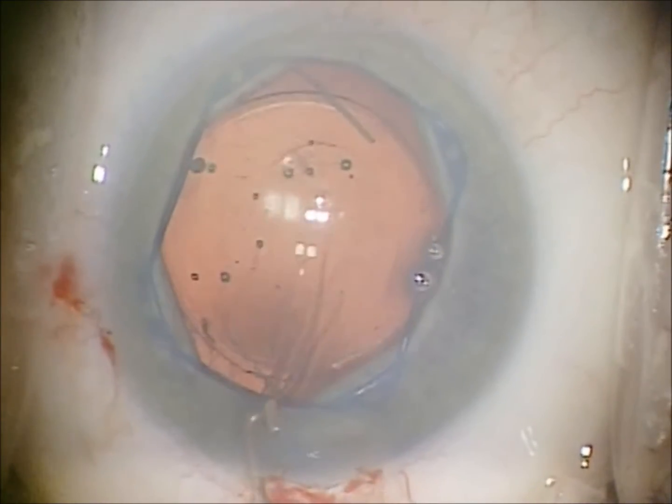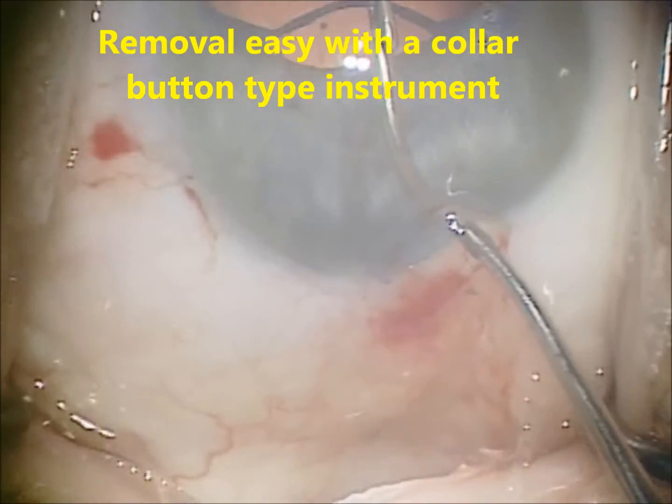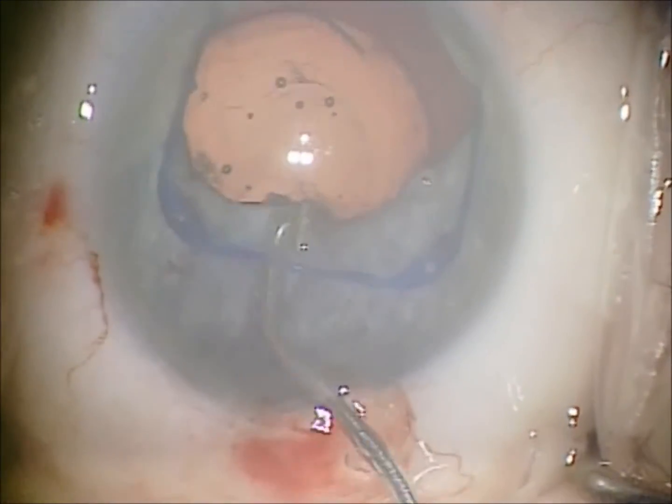It's best to use a collar button type instrument. You simply push the leading edge away from you to disengage the two corners that are closest to you, and then hook and pull out to remove.